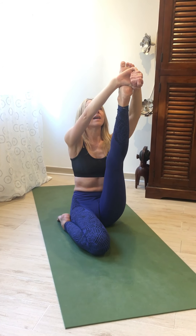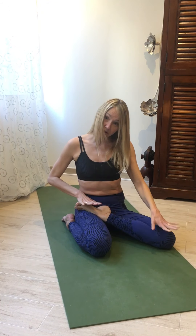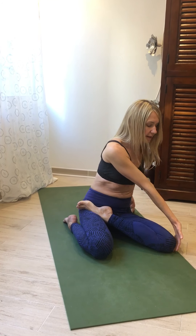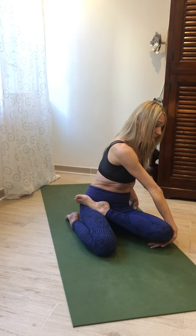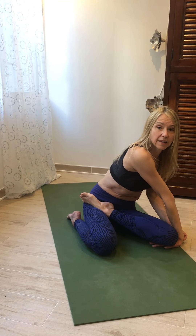Then inhale, open, bend that knee and place it in a half lotus on the opposite side. Make sure the lotus knee feels good — it should never hurt in lotus. Elongate, twisting towards the lotus knee, placing the opposite hand under the front knee.